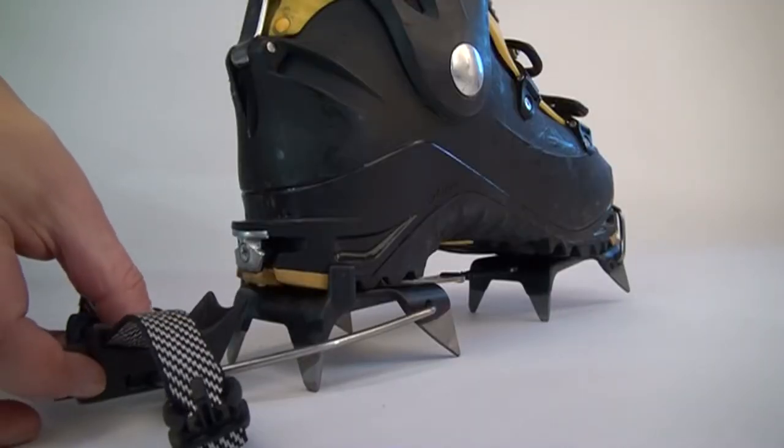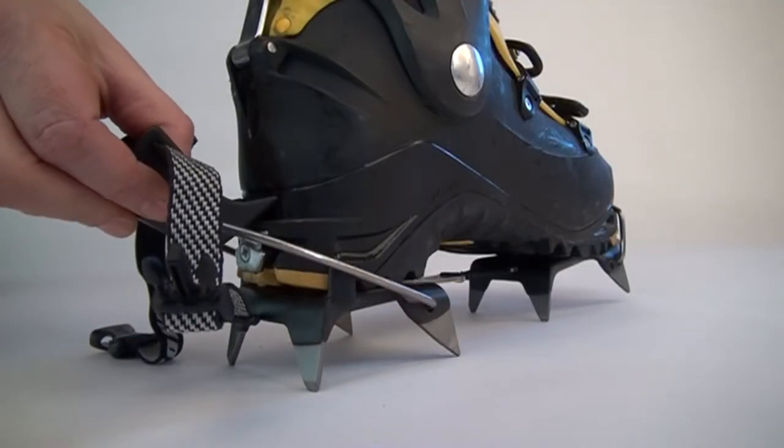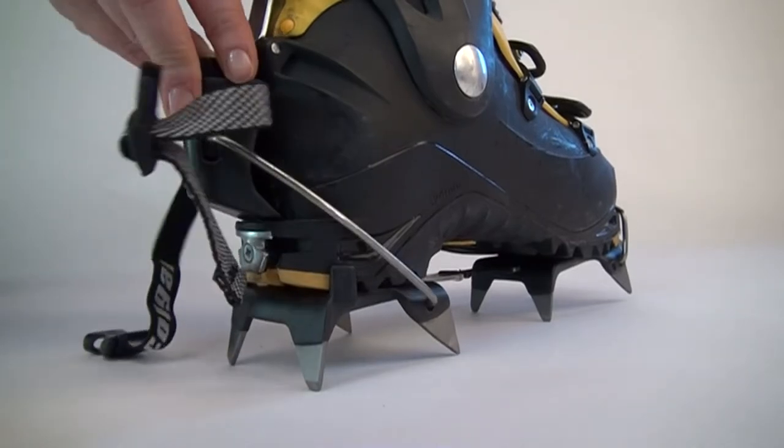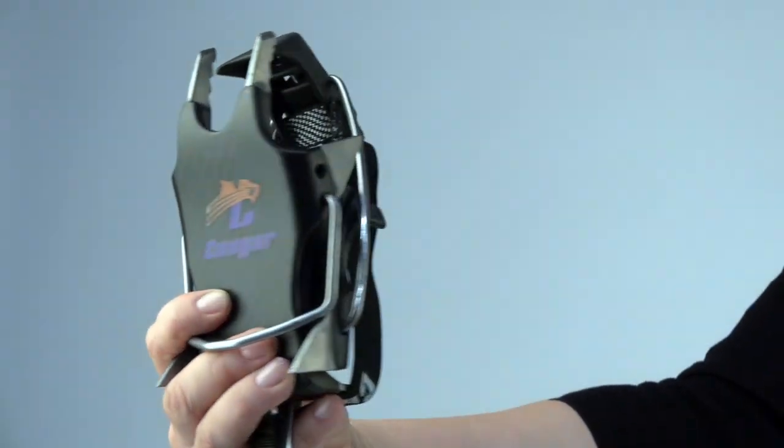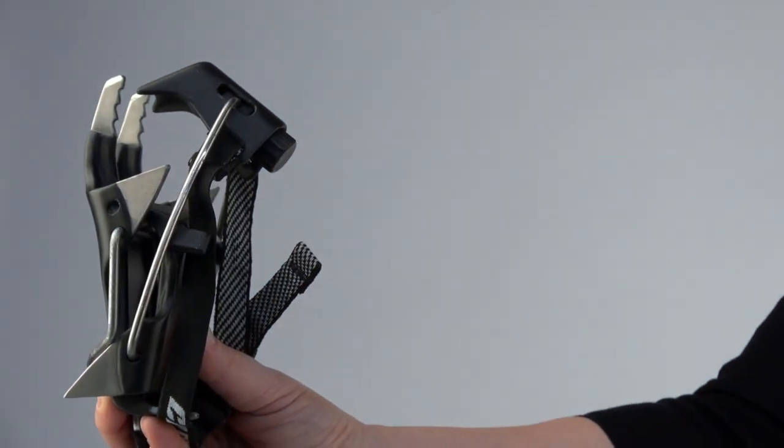The automatic bail is optimized for all kinds of ski boots and upper-cuff boots with welts. The size-adjusting linking system contains a stiff bar and nylon strap. The strap reduces weight and allows the crampons to be folded for packability.